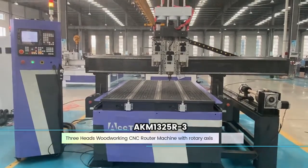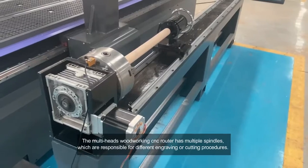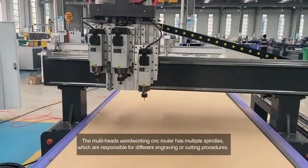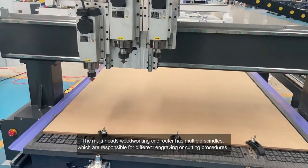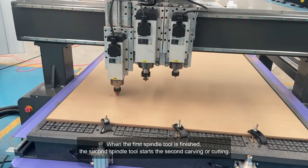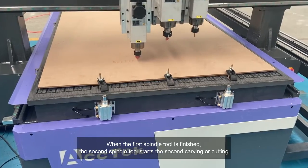3-Heads Woodworking CNC Router Machine with Rotary Axis. The multi-heads woodworking CNC router has multiple spindles, which are responsible for different engraving or cutting procedures. When the first spindle tool is finished, the second spindle tool starts the second carving or cutting.